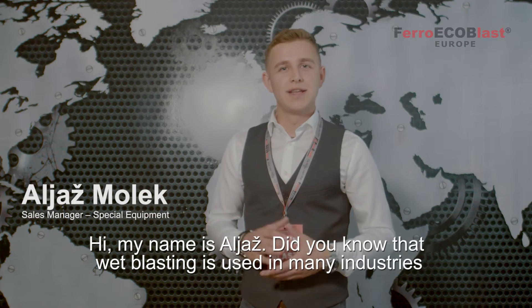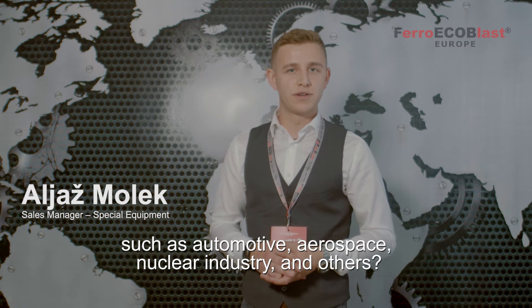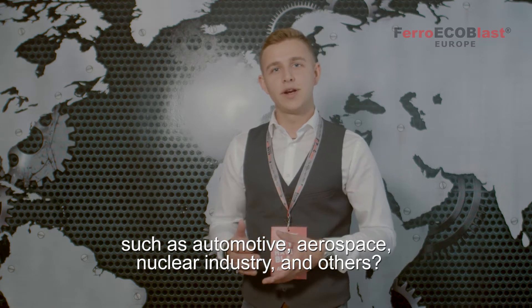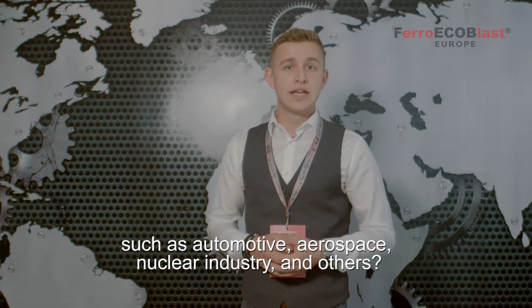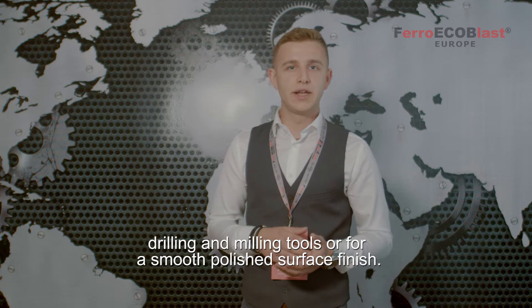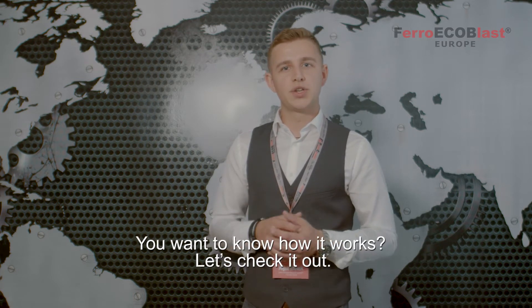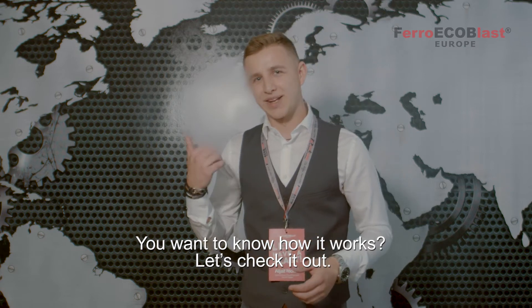Hi, my name is Elias. Did you know that wetblasting is used in many industries such as automotive, aerospace, nuclear industry and many others? This type of surface preparation is commonly used before coating of cutting tools, drilling and milling tools, or for smooth polished surface finish. You want to know how it's done? Let's check it out.